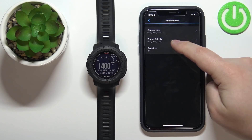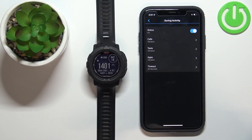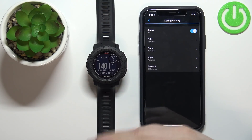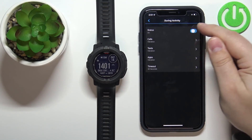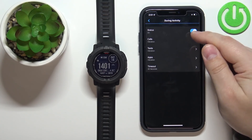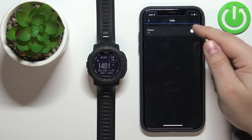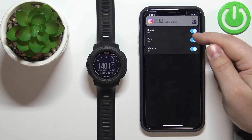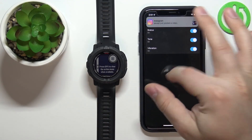Once you're done with General Use, go back and tap on During Activity. Here you can customize the same settings, but this applies to when you are tracking an activity on your watch. So if you don't want to be interrupted, you can disable the notifications, or you can customize the settings the same way we did for General Use.